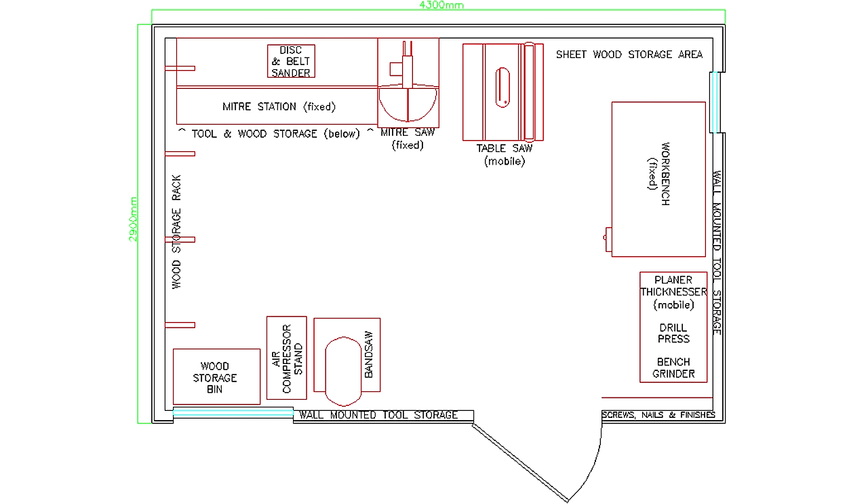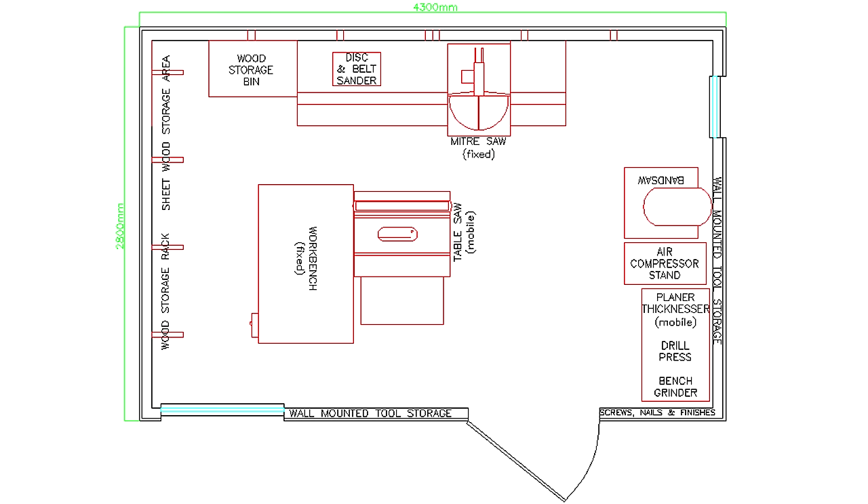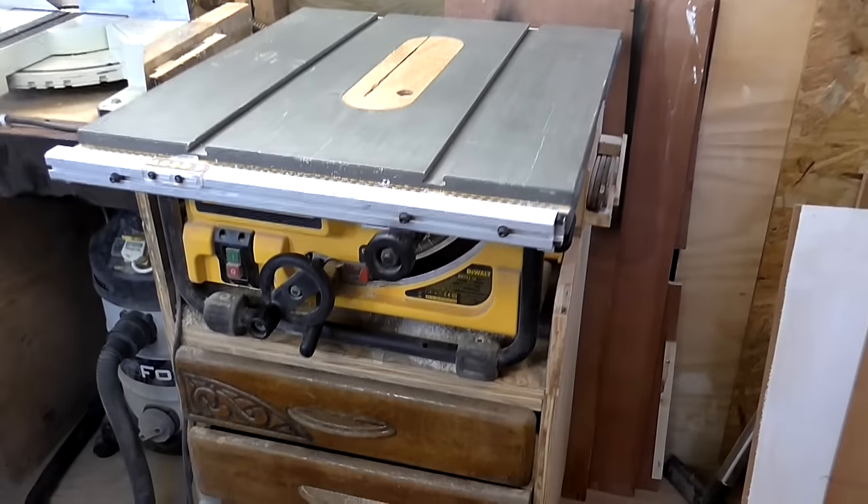This is the layout currently, and this is the layout I've come up with which I think will give me the best use of the space. There are a number of big changes I'll need to make to achieve the new layout, but some of them I already had on my to-do list anyway, such as making a new mobile stand for my table saw.